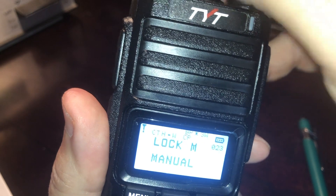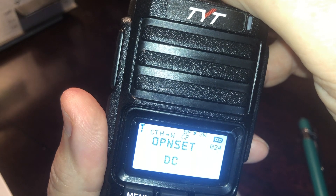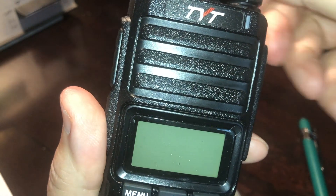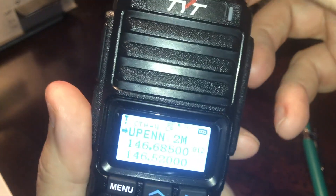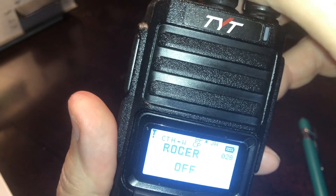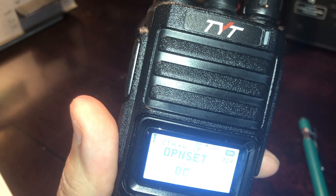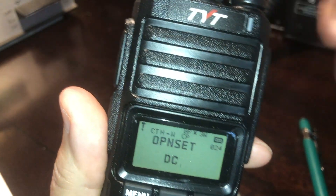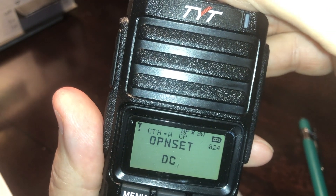Lock is a keypad lock. Open Set is what happens when you boot the radio — I have it set to DC. When I turn the radio on, you see the battery voltage when it first powers up — that's why I have that set. There are other options: you can set it to nothing, or to a picture. I leave it on DC just so I can see the voltage.